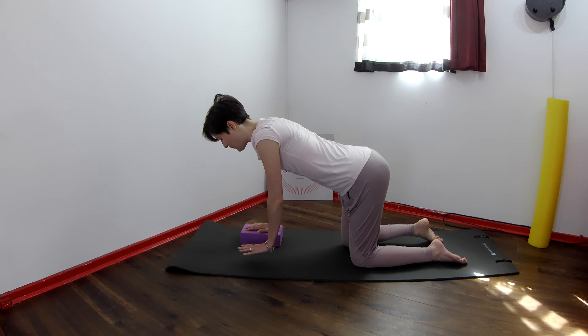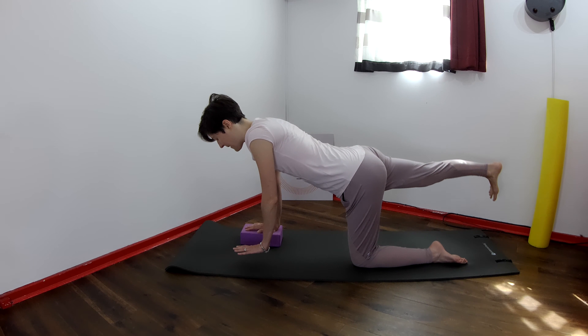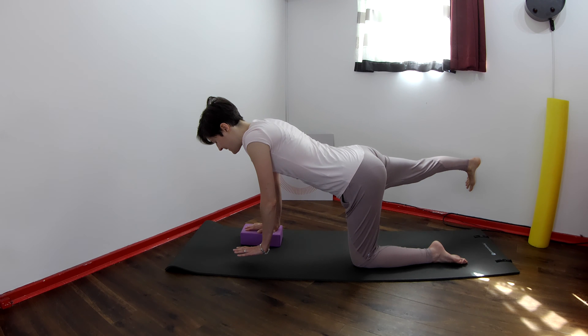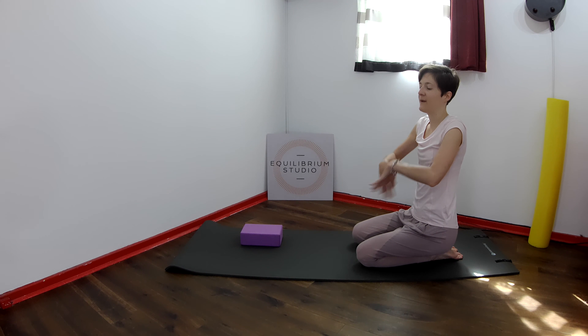We try again with the eyes closed. Reach the right leg away, and then open it up to the side and back. To the side and back. Last time out to the side, back to center. Bend the knee in and open the eyes.